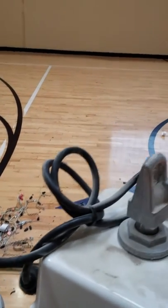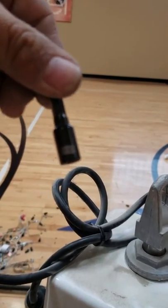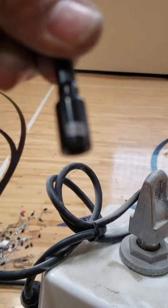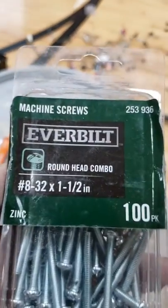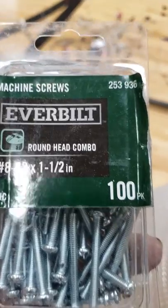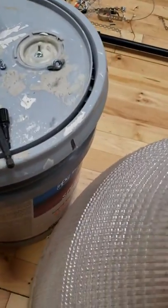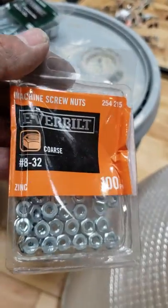You're also going to need a 1/4 inch nut drive to remove the screws from the inside. You'll also need a box of number 8-32 by 1½ inch screws, and a box of number 8-32 nuts.